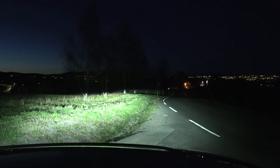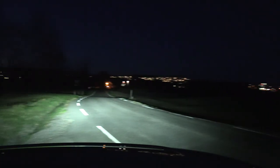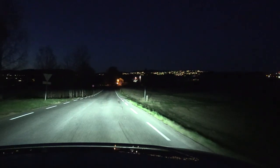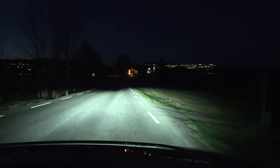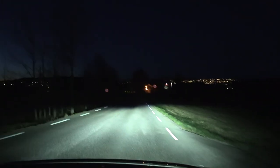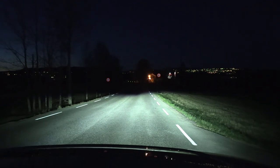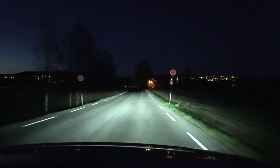Yo, what's up? We are now sitting in the Kia eSoul and in this video we're gonna test the headlights. It's actually four minutes past 11 now and we still have some light. Haven't adjusted the camera — I think we're good. All right, let's go.